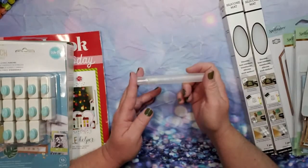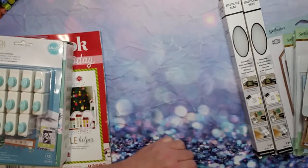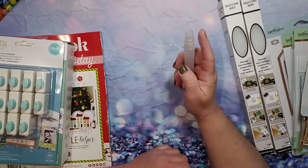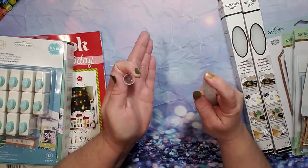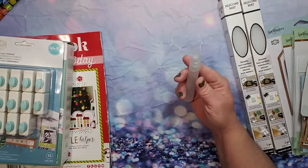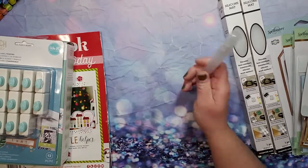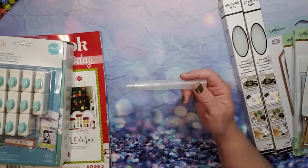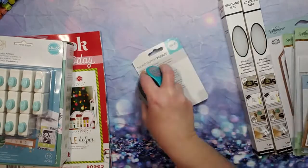The other freebie I got was this, and it's actually something I really needed — it's just a spray bottle. It puts out a nice fine mist; I filled it up with water. I'll keep this in my planner pouch — it's the perfect size for that.